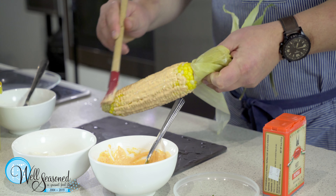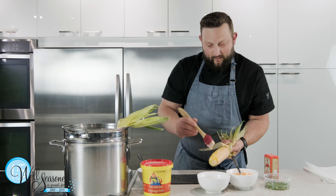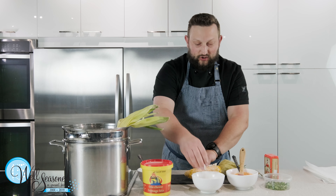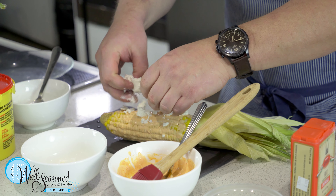Hi, I'm Carl Sawatsky, Executive Chef of Well Seasoned Gourmet Food Store, here to show you a fun little street corn recipe. We've got some boiled corn. Corn season is upon us here in August, so better get prepared.